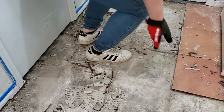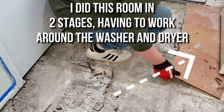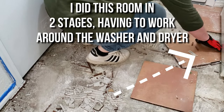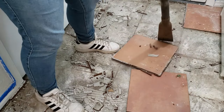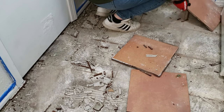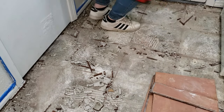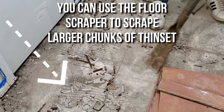You can also see at this point how messy this project is. Another tip: hang plastic from your doorway or from the ceiling dividing the space you're working in, and turn off your air conditioner or close off your vents — that'll help prevent the dust from kicking up throughout your entire house.